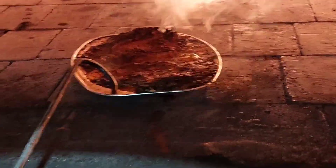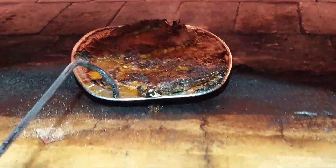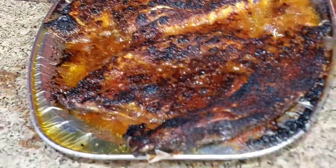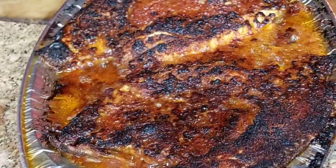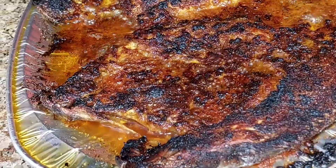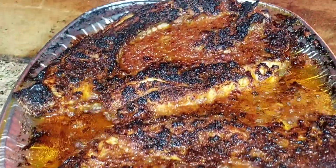Now it's ready and we are taking this out. See, now it's beautifully fried — but there is no oil. We didn't put any oil in for frying; it is just roasted. We can say it's completely roasted.